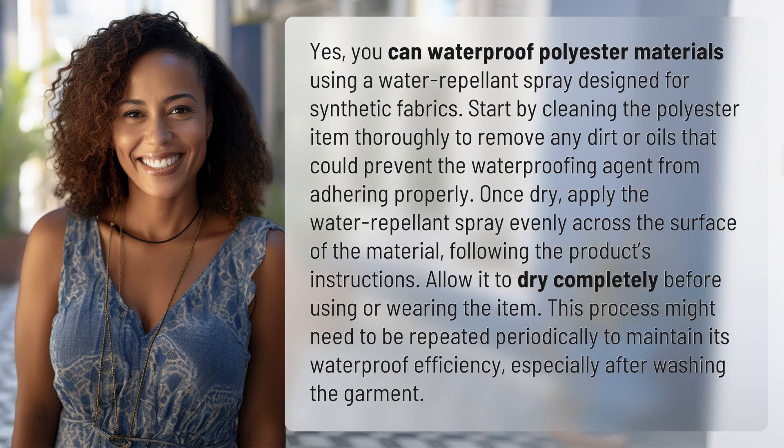Yes, you can waterproof polyester materials using a water repellent spray designed for synthetic fabrics. Start by cleaning the polyester item thoroughly to remove any dirt or oils that could prevent the waterproofing agent from adhering properly. Once dry, apply the water repellent spray evenly across the surface of the material, following the product's instructions.